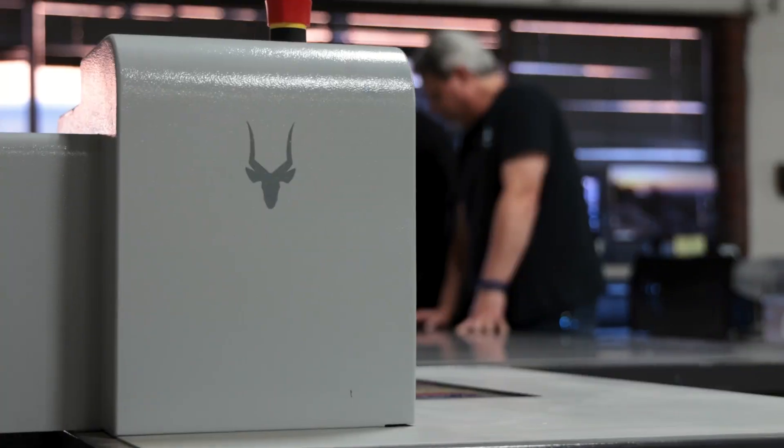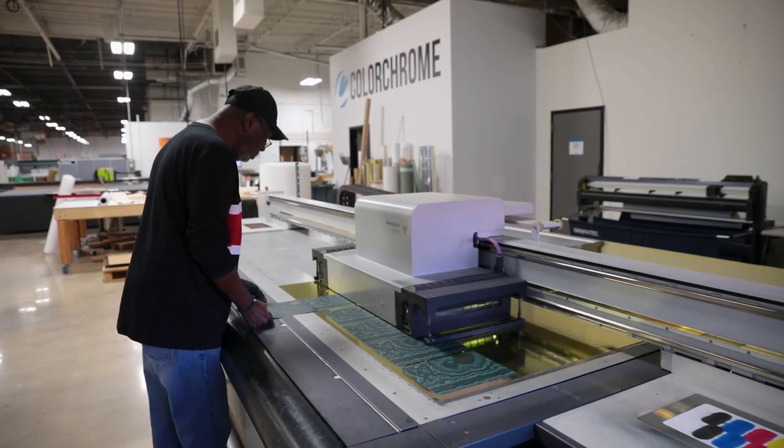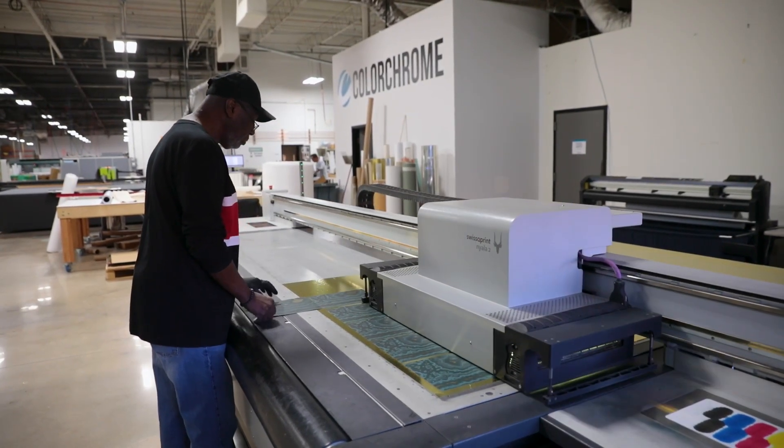We got our first SwissQ printer about six or seven years ago probably. It's a Nihalla, two meter by three meter big flatbed printer with roll print option. It has been a great printer for us and it's still back there today, working every day.